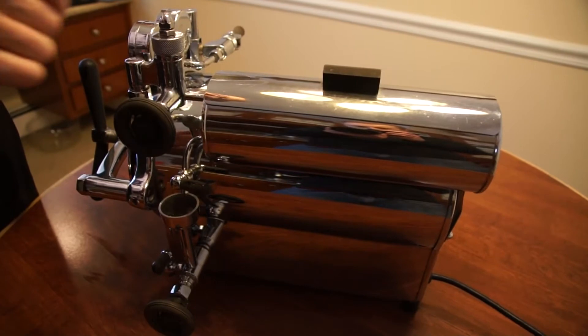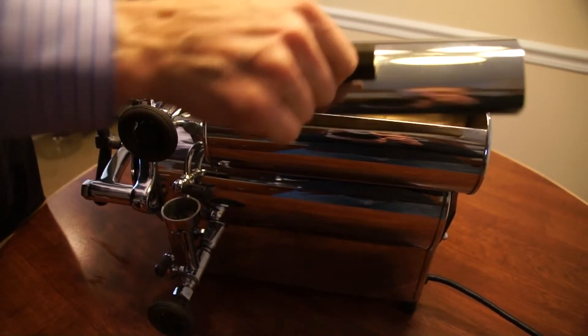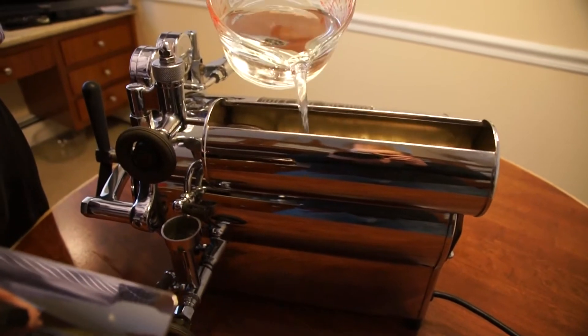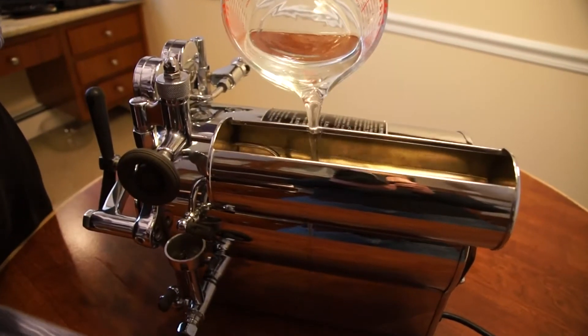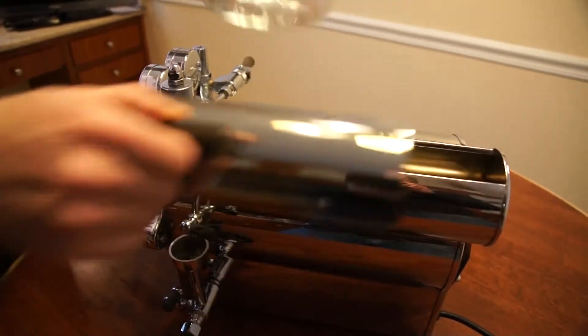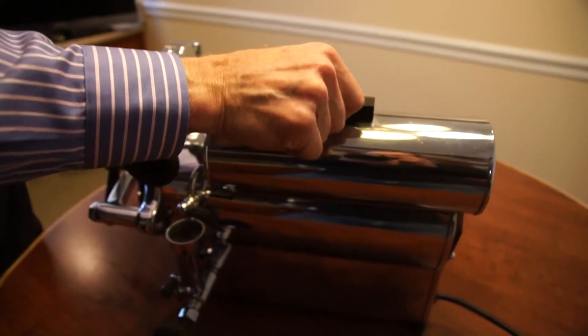First we're going to take our distilled water — we have about three cups — and we're going to put this into the reservoir. Pour it into the reservoir, and this water will go from the reservoir into the inner chamber.